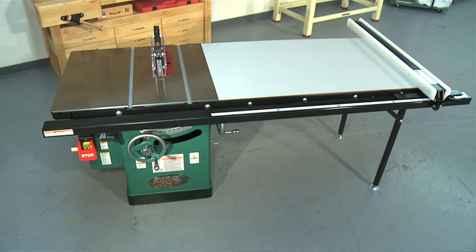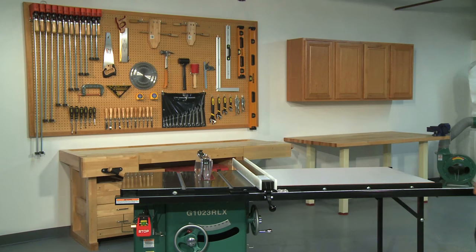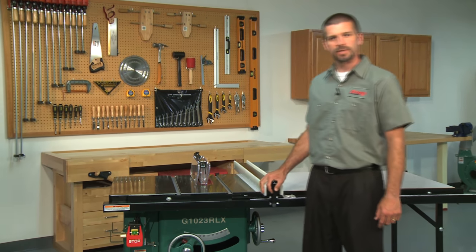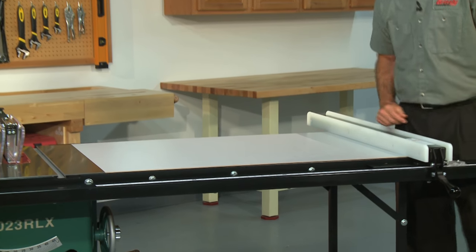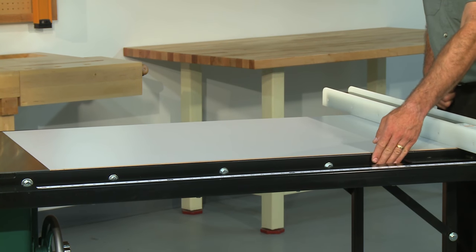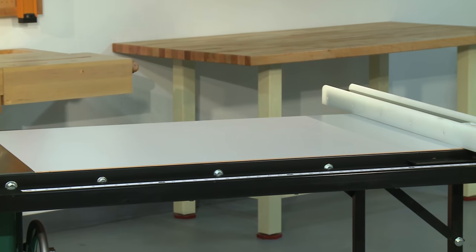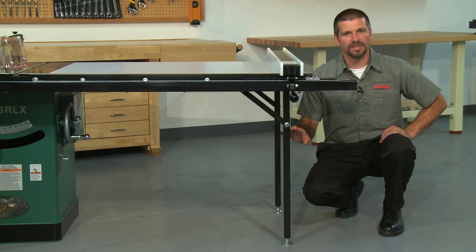This is more than enough capacity for ripping to the center of a whole 4 by 8 sheet of plywood. The rails weigh over 80 pounds by themselves and the Shopbox Classic fence works perfectly with these longer rails. The included extension table measures 44 inches long by 27 inches deep and fits perfectly in between the long fence rails. The extension table is made of hardwood plywood with a durable laminate surface. The support legs provide the stability needed for rails of this length.